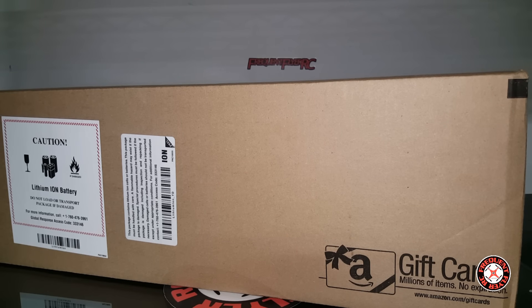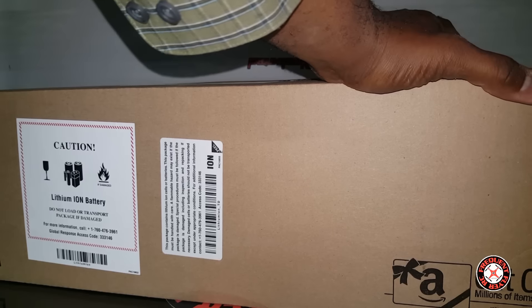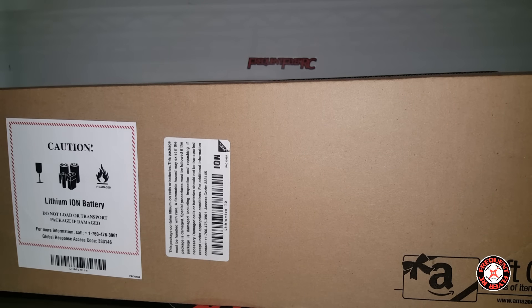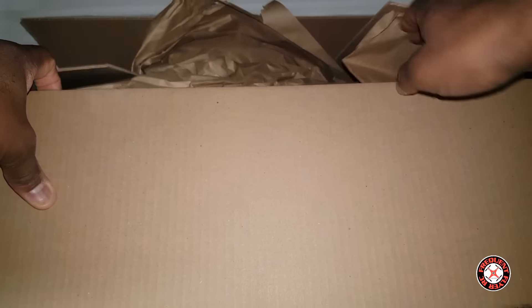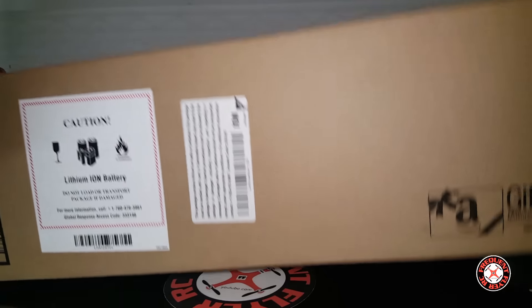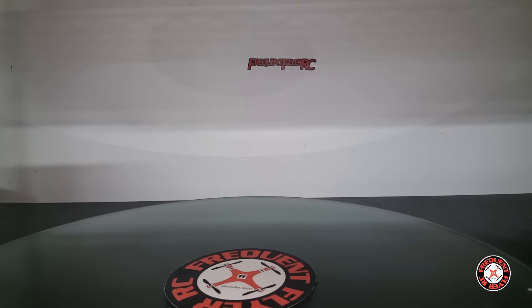What's up YouTube, checking out the Frequent Flyer and as you can see we have a ridiculously huge box here in front of us from Amazon. Amazon is known for having these ridiculously large boxes — usually what's in the box is nowhere near the size that the box indicates — but it looks like this one is pretty huge.